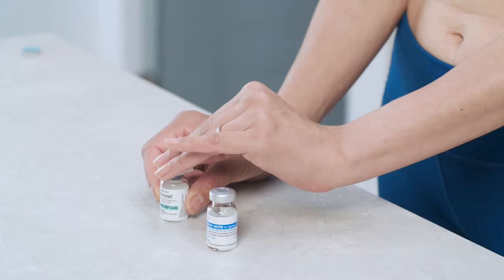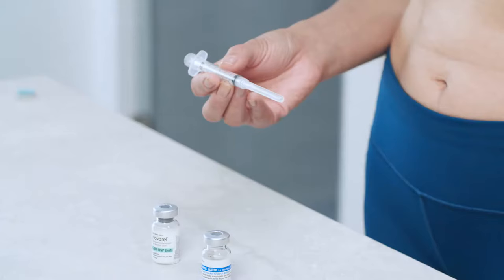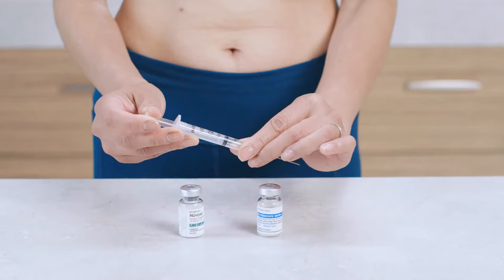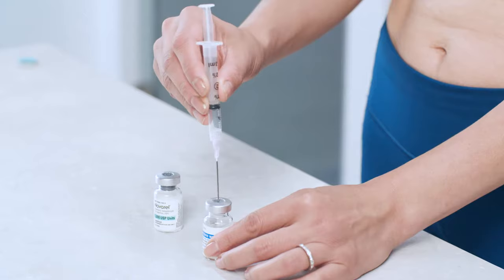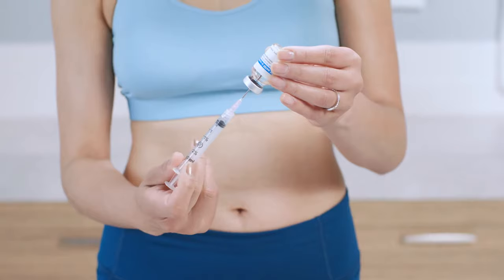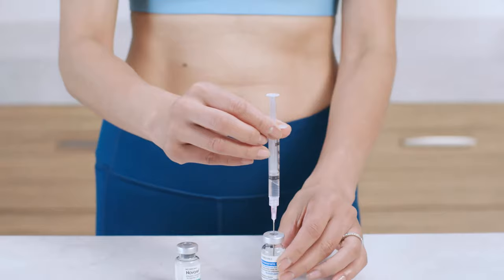To get started, remove the caps from both vials and wipe the tops of each with an alcohol swab. Unwrap the syringe — if there isn't a needle already attached, twist the mixing needle onto the syringe and remove the needle cap. Next, you'll draw air into the syringe, so pull back the plunger to the amount of diluent your healthcare provider has recommended, usually 1 CC or 1 ML. Place the vial on a flat surface and insert the needle through the rubber stopper and into the vial. Gently press the plunger all the way in, which pushes the air into the vial and makes it easier to withdraw. Then, without removing the needle, turn the vial upside down. Make sure the tip of the needle stays submerged in the solution as you slowly pull back the plunger to withdraw the recommended amount of diluent. When you're done, place the vial on a flat surface and withdraw the needle.